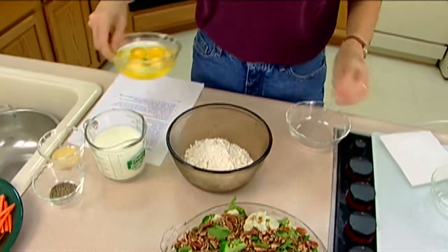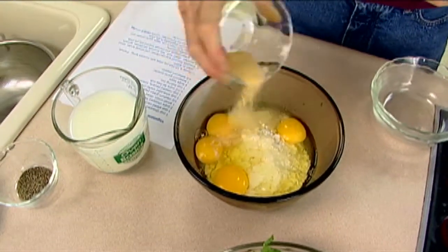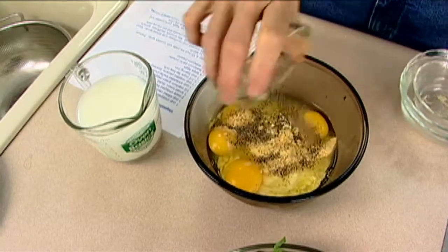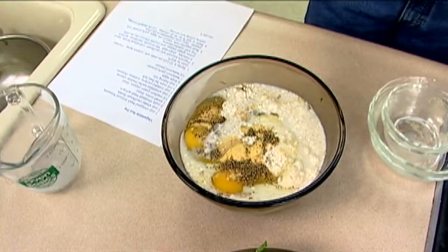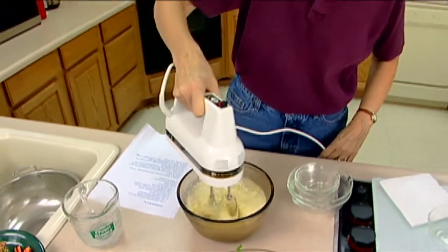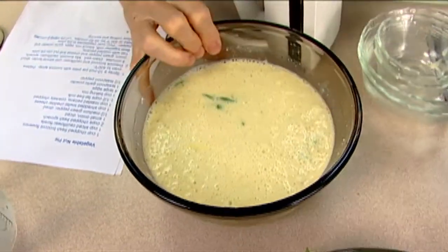Now we have a cup and a half of baking mix, four large eggs, a teaspoon of garlic powder, and about a half a teaspoon of pepper. The baking mix already has a fair amount of sodium in it, so you really don't need to add any salt. And then one and a half cups of fat-free milk. Mix it with a mixer just until everything is well blended and the lumps are out. Then this just gets poured over the pie — it's that simple.